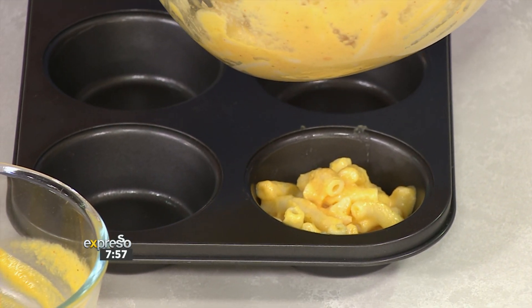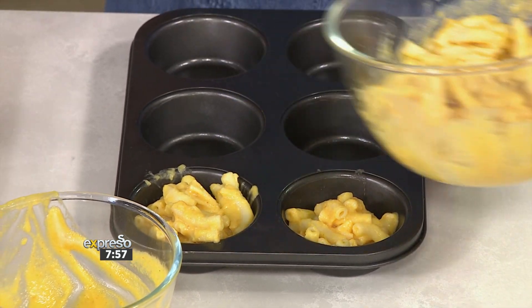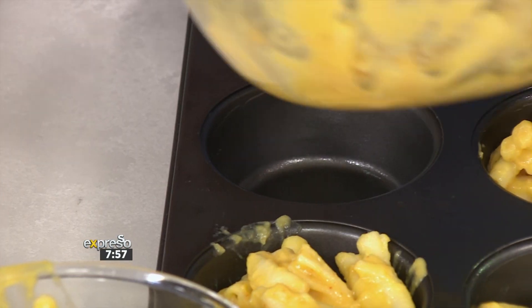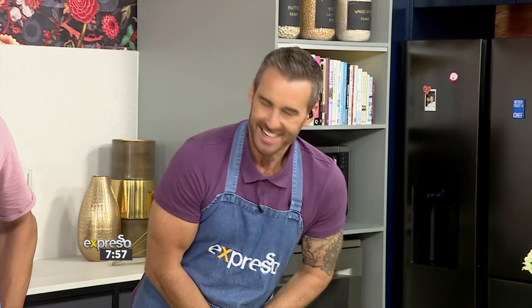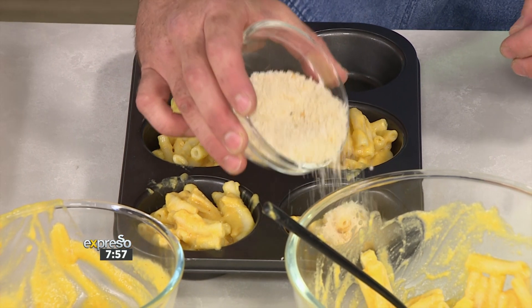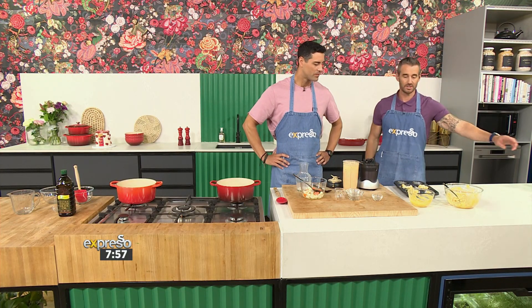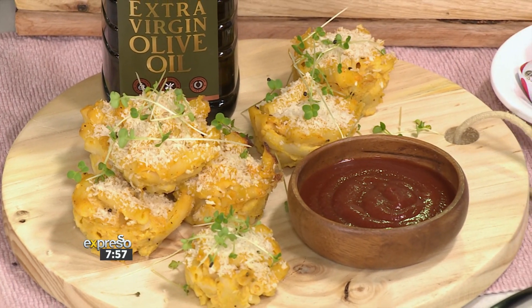We're going to fill our little cups with this delicious veggie binder mixed together with the mac. It smells amazing, and the flavors are going to develop even more in the oven — you'll get this lovely buttery, roasted flavor profile. A little bit of breadcrumb on top and then it's into the oven. It looks absolutely spectacular. We're serving it with a little bit of tomato dipping sauce — comfort food at its absolute best.